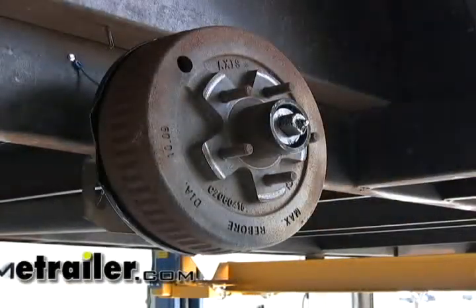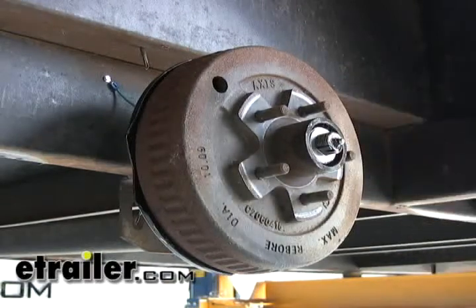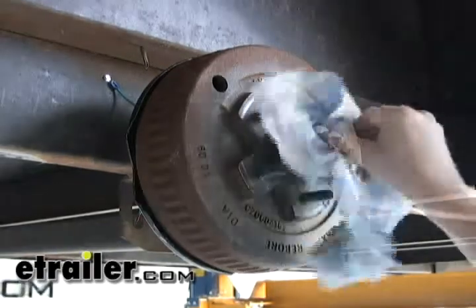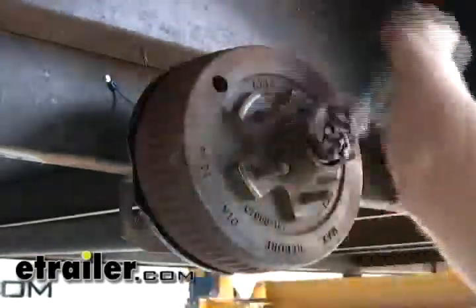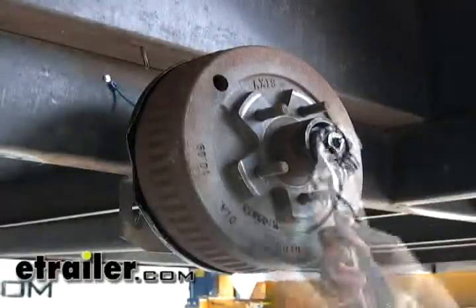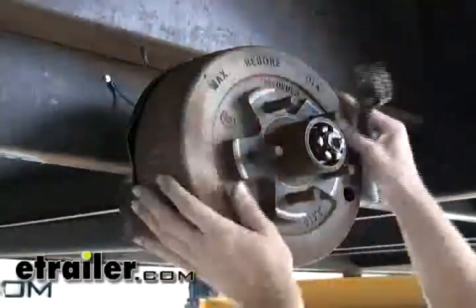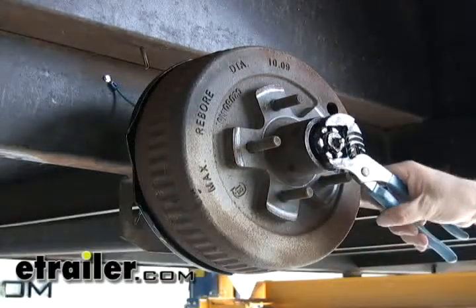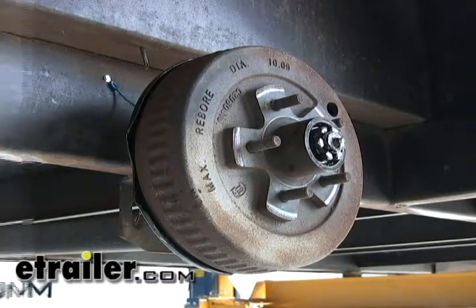Push our hub back into place, make sure your bearing's seated. We'll go ahead and pop on a new tang washer — it's a good idea to replace it just like a cotter pin. We'll reinstall the castle nut and run it down until it stops. Rock it back and forth a little bit, spin the hub, make sure everything's seated. Then run it down until it stops, and back off to the next notch, whichever you can use one of the tabs on the tang washer for, and then just bend it back down.